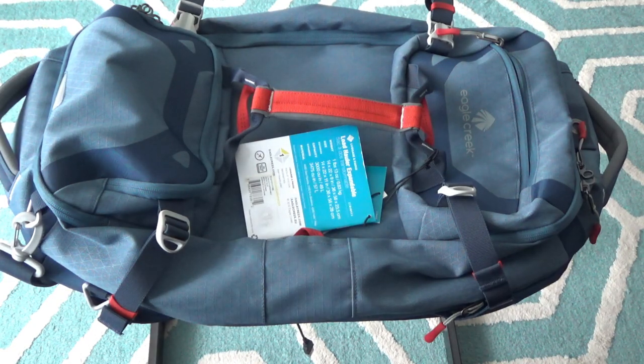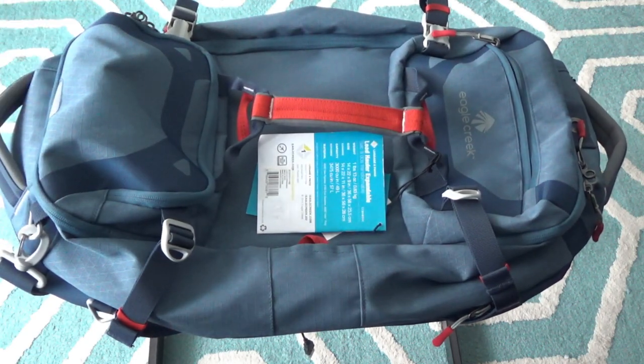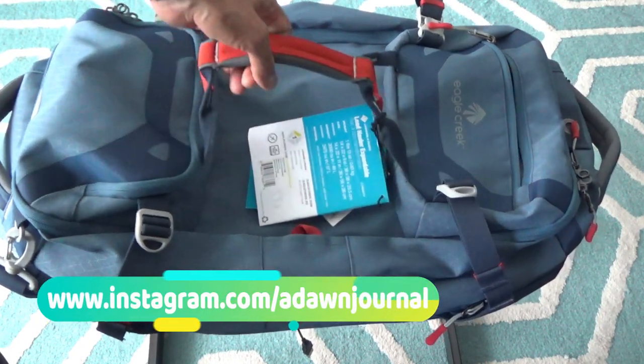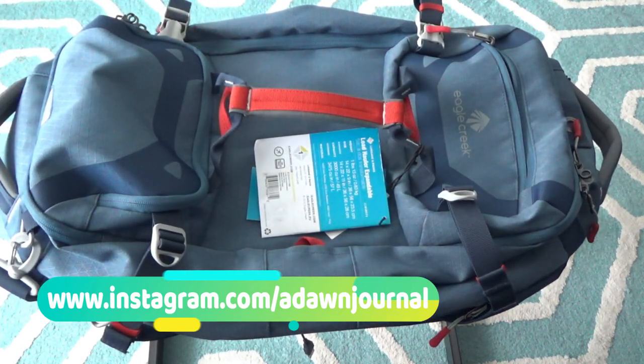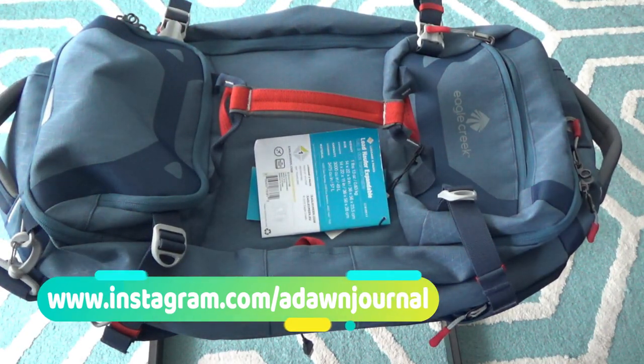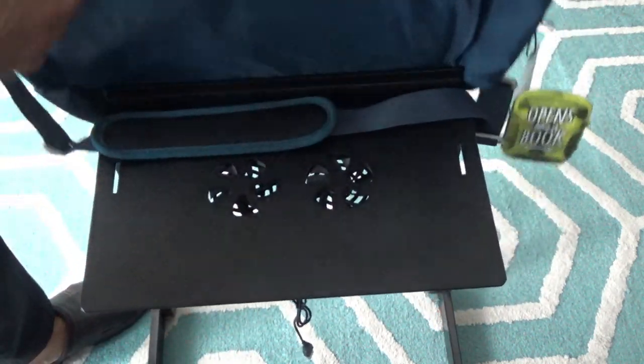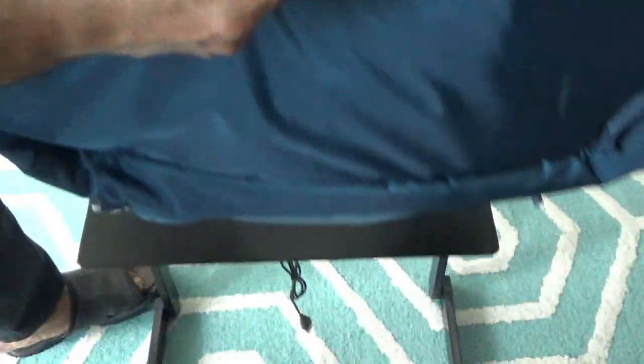You're looking at the Eagle Creek Load Hauler Expandable. This came just like this — there's no other packaging. When I went to the store and bought this bag, they just put it in a generic store bag. This is the back of the bag and this is the front side.